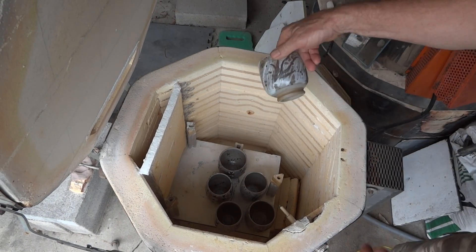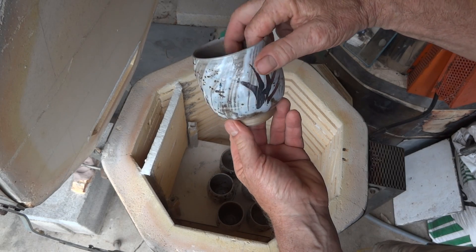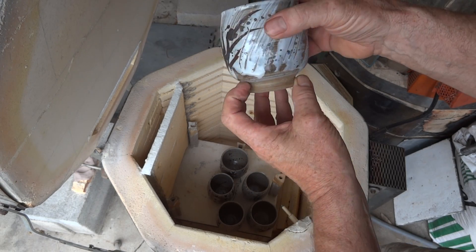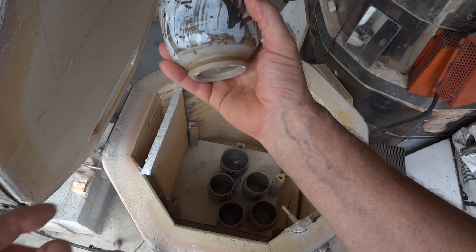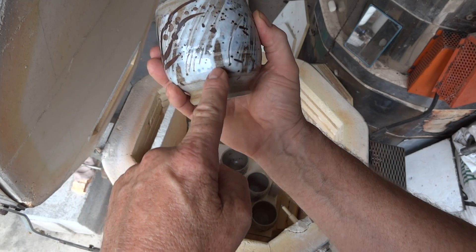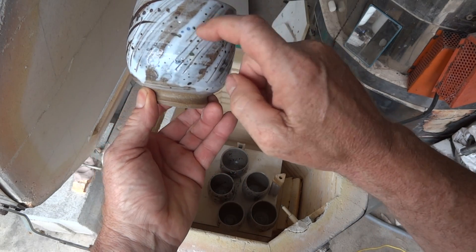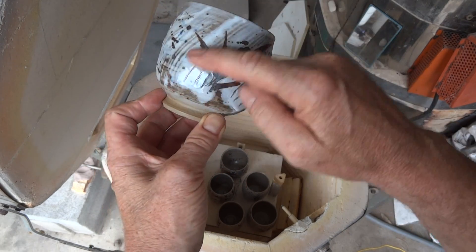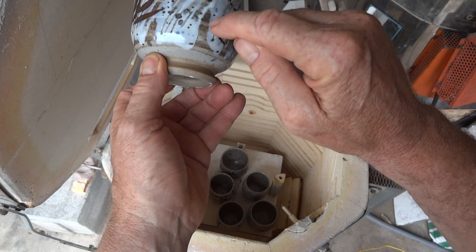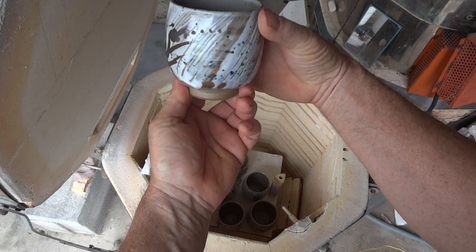Here we have a tea bowl. Having first a wash of iron oxide underneath the white combed slip, you can see it adds a bit of contrast. I think that's actually quite successful — it works.